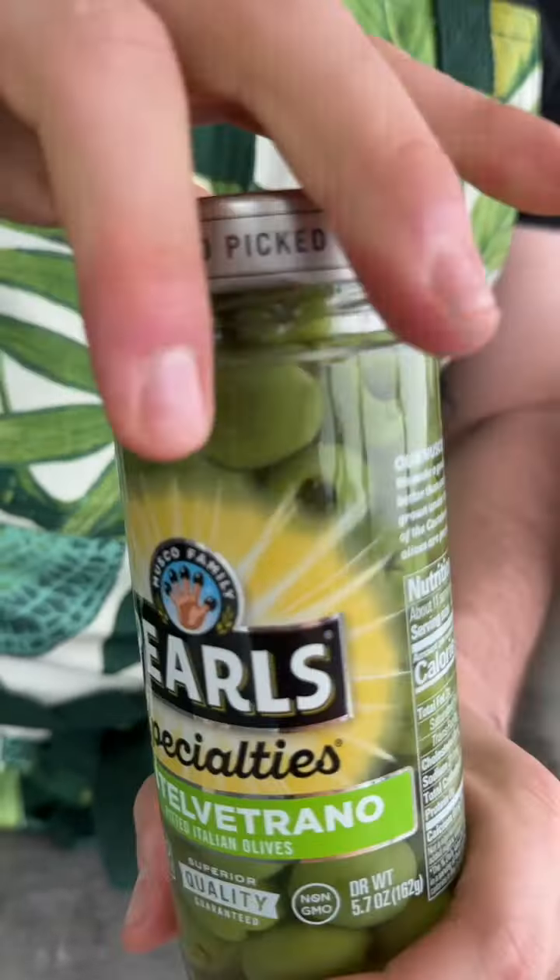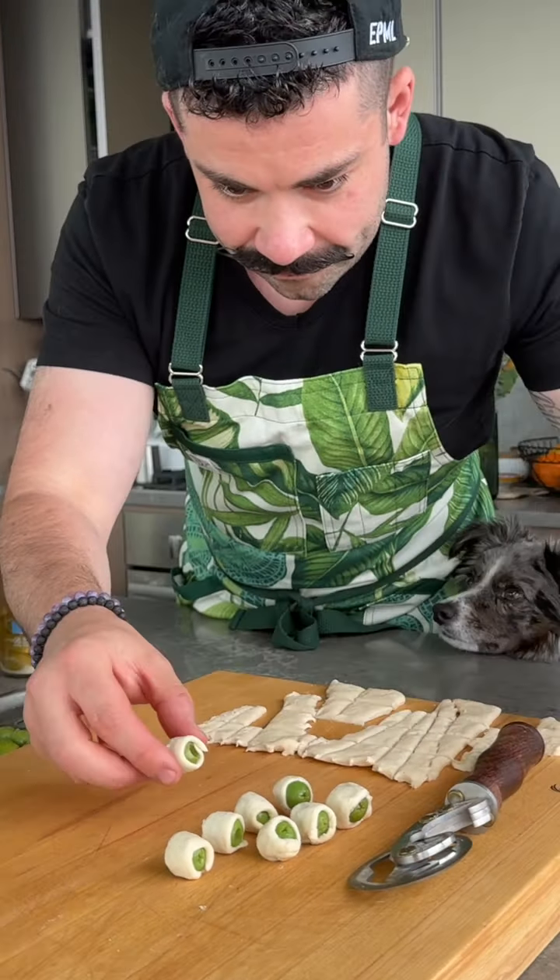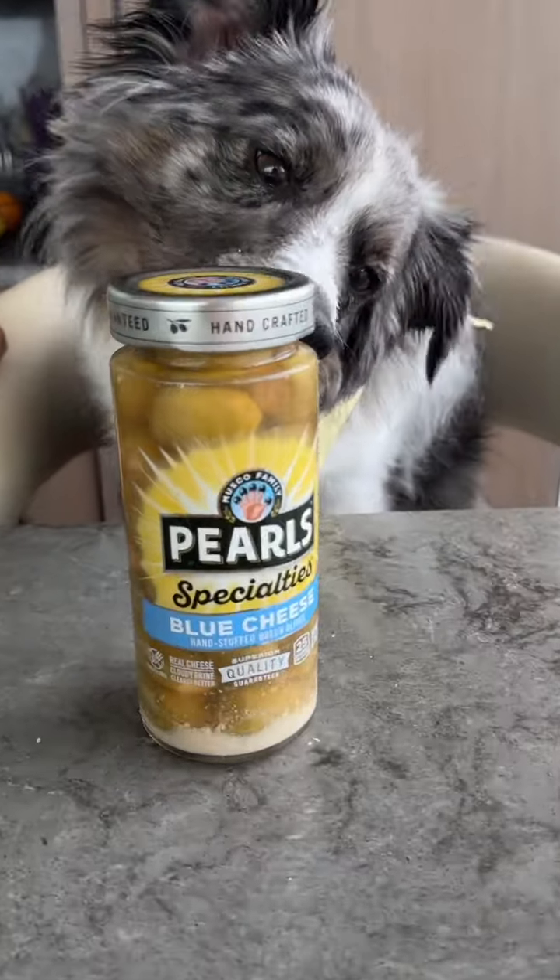You will become a sous chef. You will both end up working long, grueling hours. You will both work every holiday, including the 4th of July. And trust me, the long hours will deplete him.